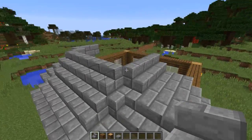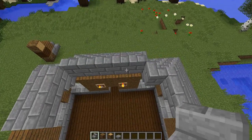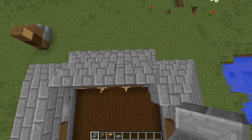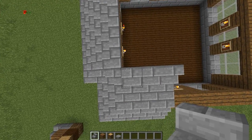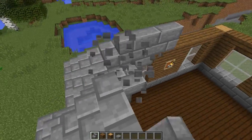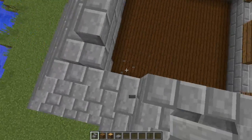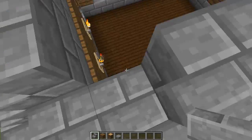What happens if we keep going up though? Let's give it a shot. Let's see. I did something different here. This goes... it's one, two. See? Here's another roofing problem.